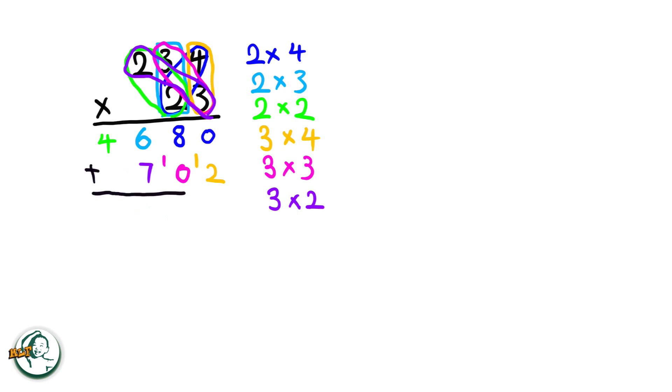Now we add these two sets of products. Adding zero and two gives us two. Eight plus zero is eight, and six plus seven is thirteen — write down three and carry over the one. Four plus the carried-over one is five. Therefore, the product of 234 and 23 is 5382.